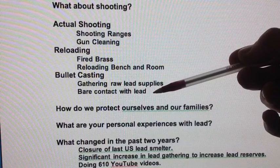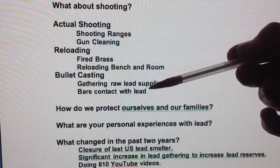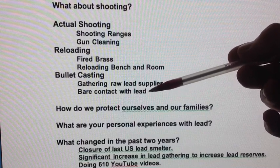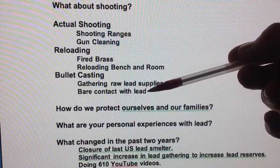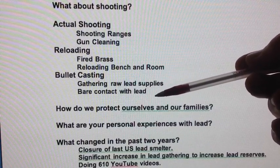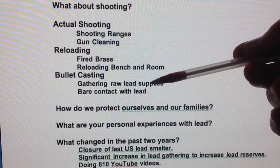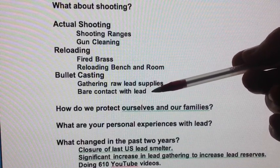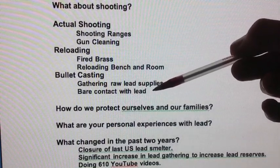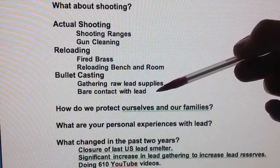The actual casting of lead bullets or lead ingots is fairly easy to control for lead exposure. If you have good downwind ventilation outdoors and you're wearing a respirator, protective clothing, rubber gloves, and welding gloves, you're not going to get any ingestion or inhalation — so this can be controlled really well. Only handle lead bullets or lead ingots when wearing rubber or welding gloves.